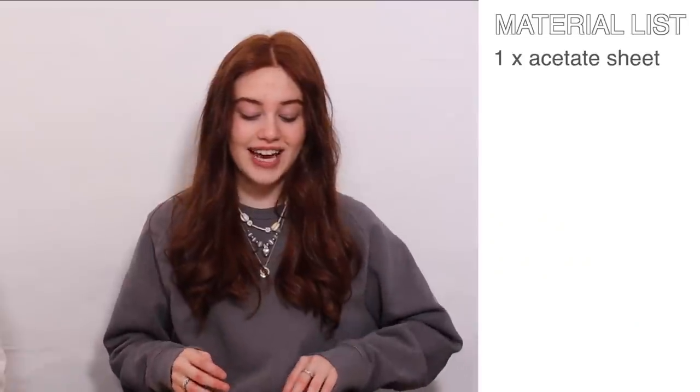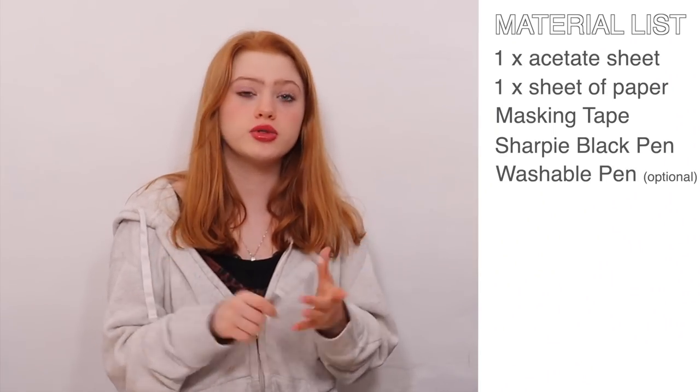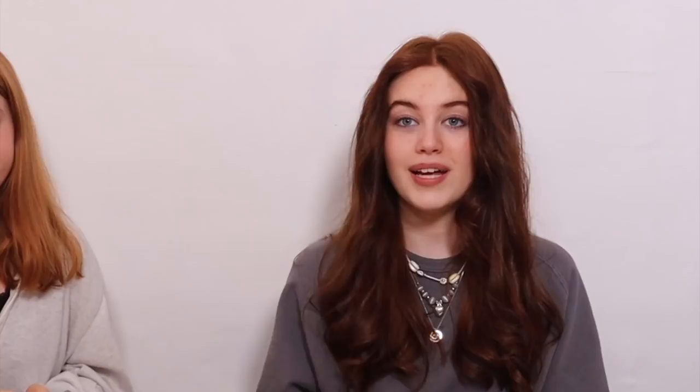The materials you'll need are an acetate sheet of plastic — this works as a canvas, but you can really use any plastic, it could even be a plastic sleeve. You'll also need an equal-sized sheet of paper, masking tape to stick them both together, and a permanent pen. We're using Sharpies because they make a permanent mark on plastic. If you're not as confident, you can use a washable marker first so if you make a mistake you can rub it off and then go over it in Sharpie.